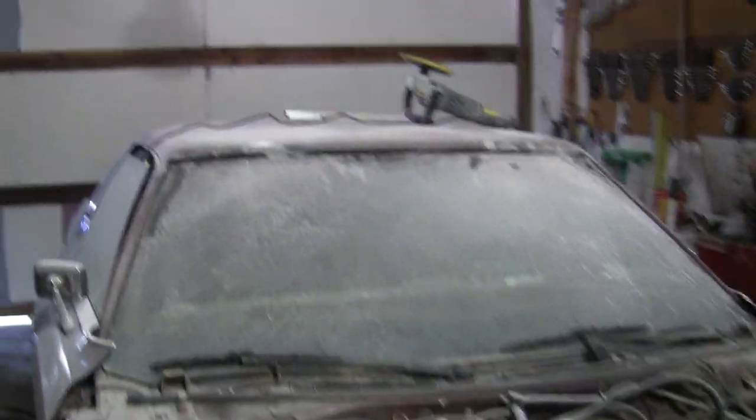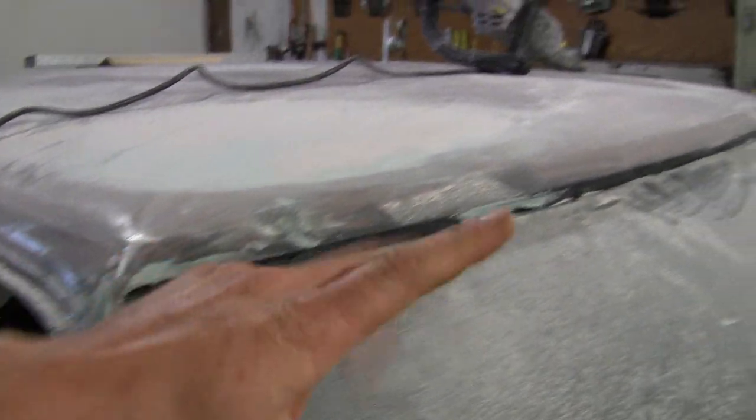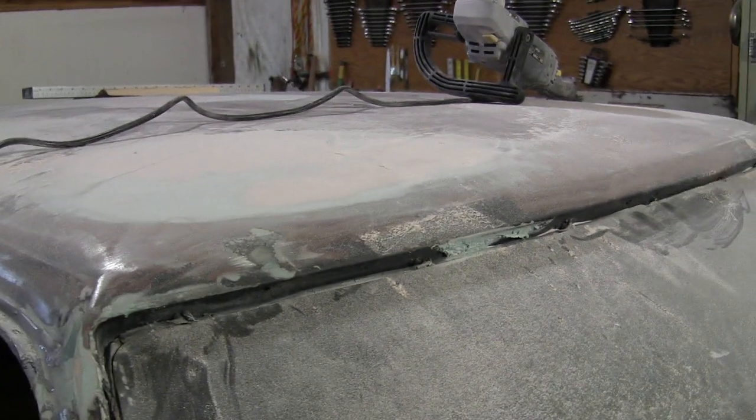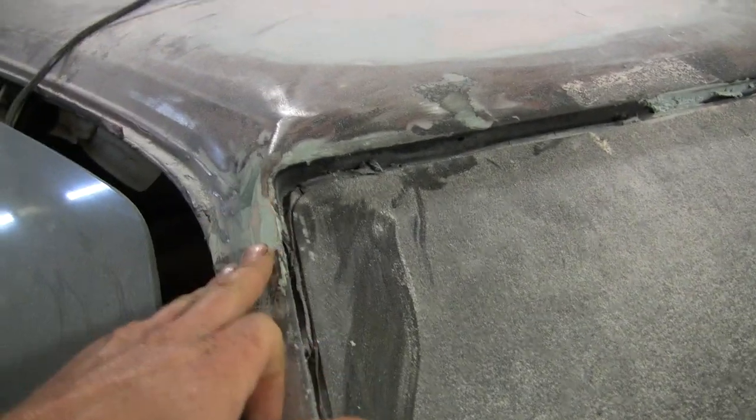Well, slowly but surely progress is being made on this project. I started out by taking a wire wheel and hitting all the holes and getting all the rust off of there, and then went ahead and went over it with some fiberglass body filler,